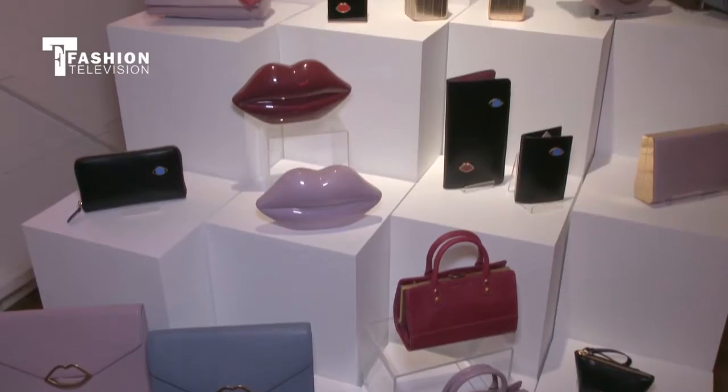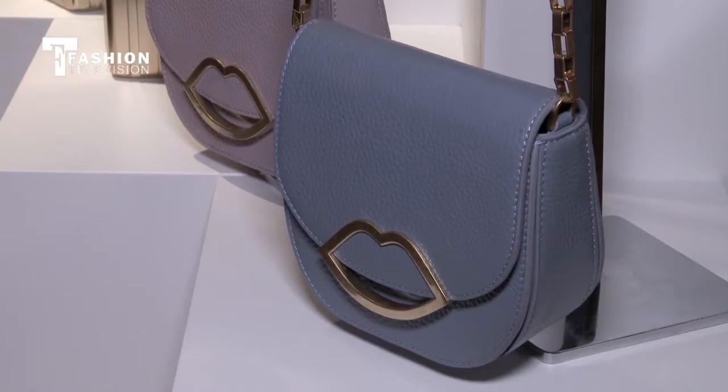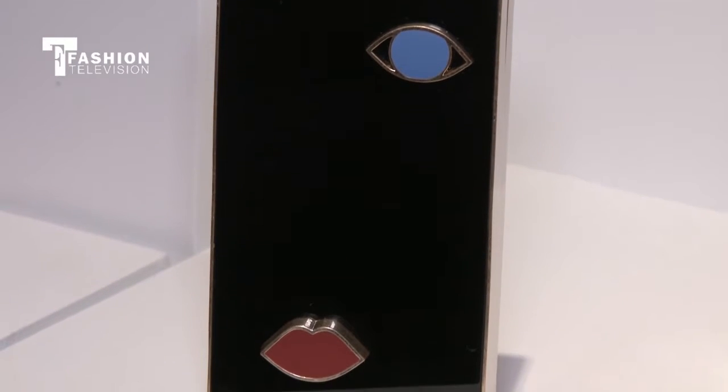We're looking today at Spring Summer 2016. What themes have we got from Lulu? This is basically a re-imagination of all of Lulu's favourite icons. She always has a fascination with the face — obviously the lips being the biggest icon — but also the female face in form, so it's kind of like an abstract interpretation of the face.